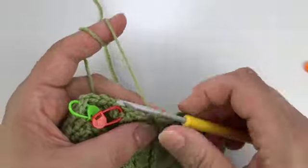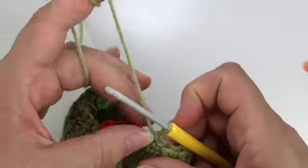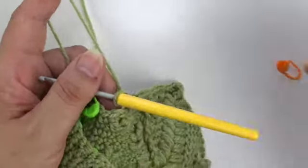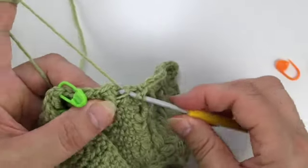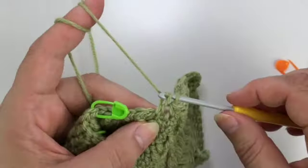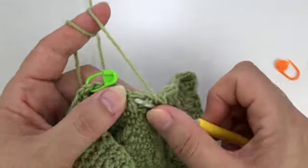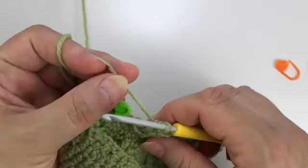Then two single crochet after that front post double treble. Now again we have a double crochet, DC, back loop, DC combination. So we work the double crochet into the front loop that is between those double crochets. Another single crochet in the back loop only and another double crochet into the same front loop in which we just worked.